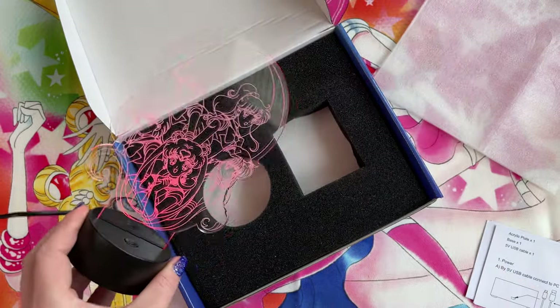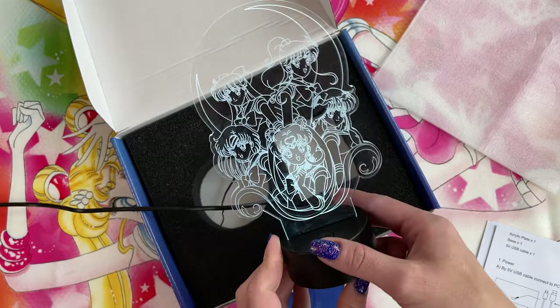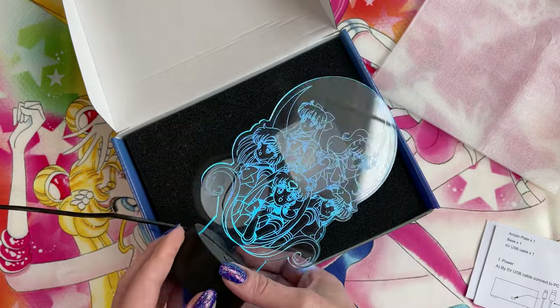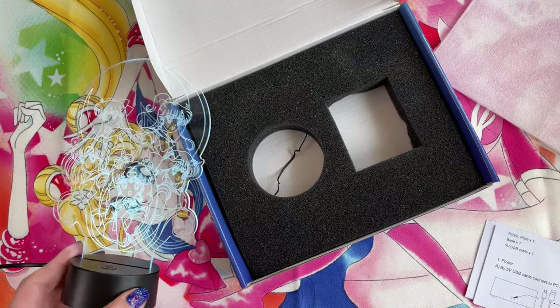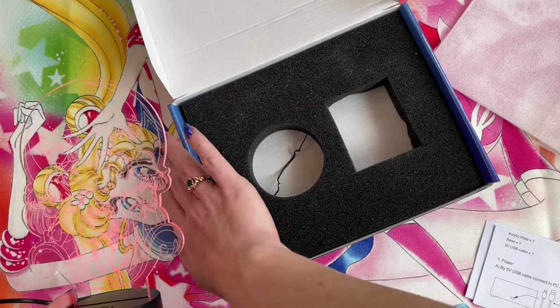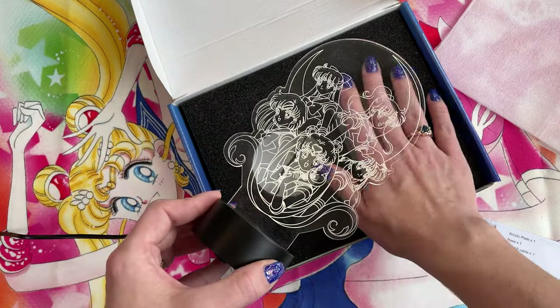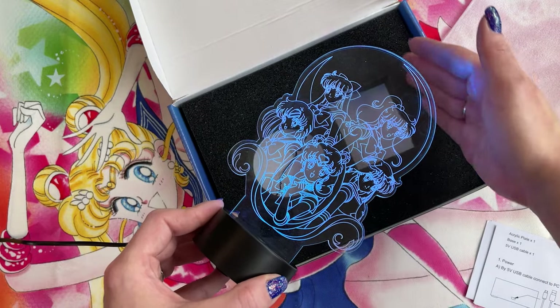That is pretty cool. Do y'all like it? I like it — I think it was worth the money. I'm gonna put this in my studio. It definitely looks best against a solid background, especially a darker background, because it's really hard to see against a busy background. So definitely put it behind a solid, darker background like this one.